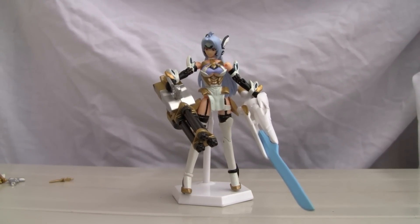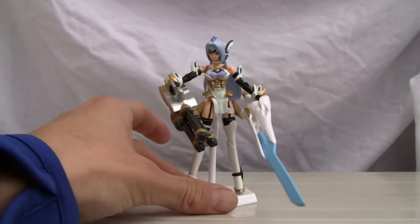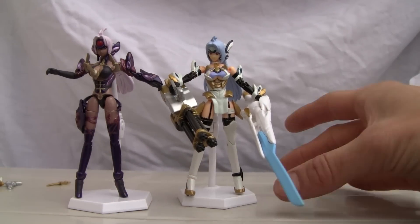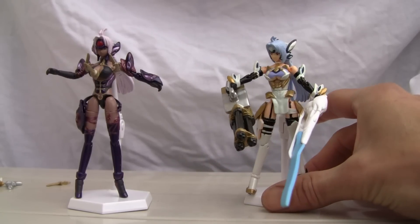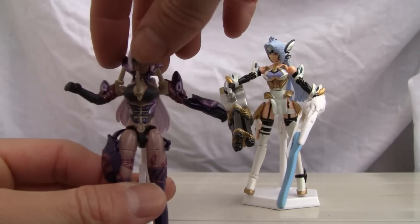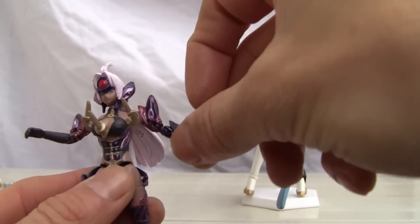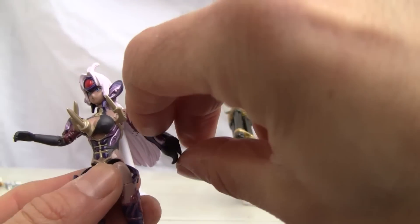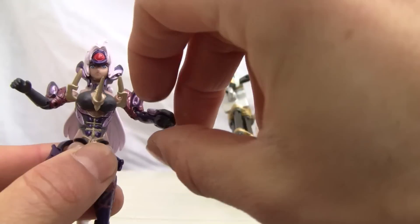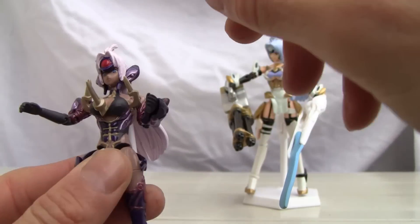She has the same articulation as her counterpart, so I'm not going to take that much apart. Here's the articulation using T.Ellos, she'll be taking center frame. It's the same thing: head swivel, shoulder joint goes in and out, goes 360 degrees, double jointed elbows, wrist swivel.